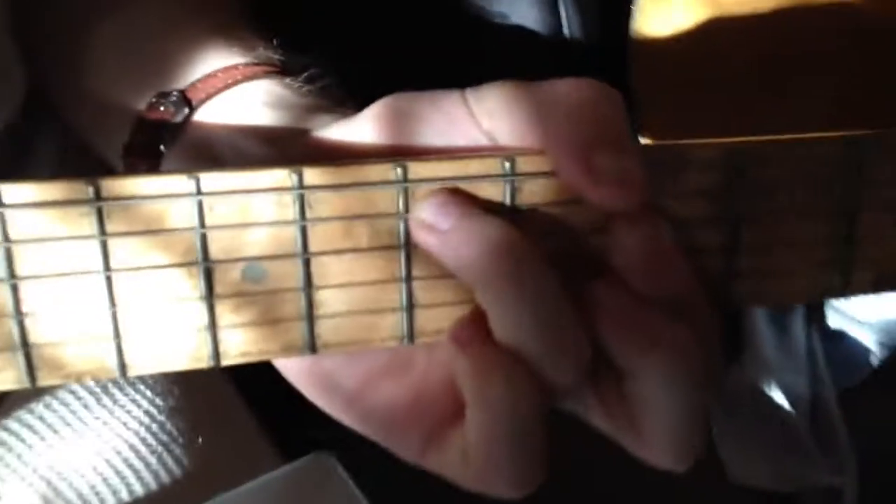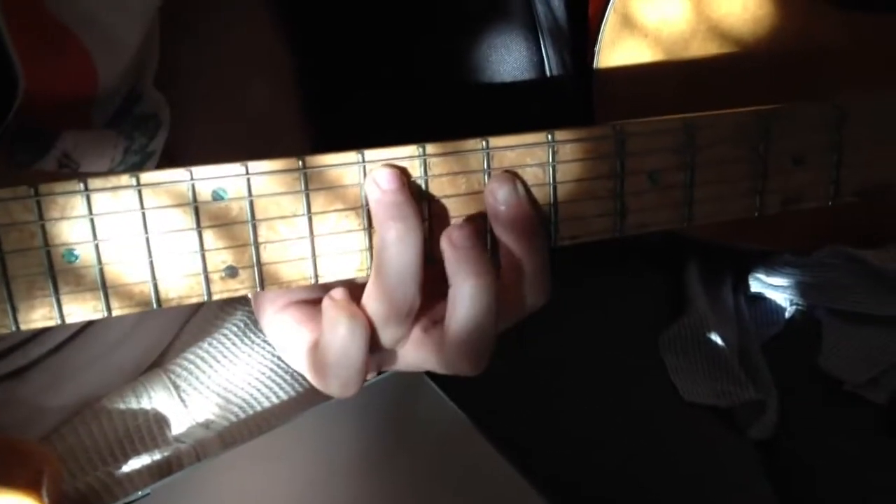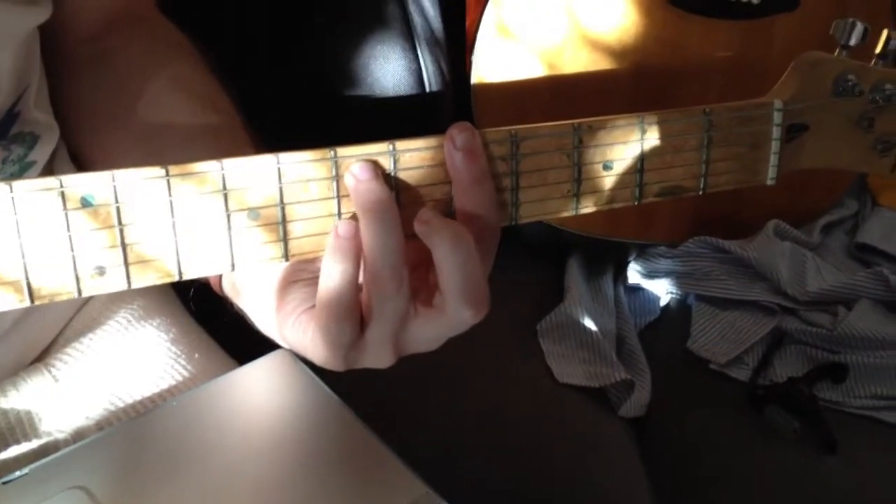It's like a C with an E. And then a D with a... so you move it up two frets? Yes. And then you hit the E string there. Yeah. So that's the chorus.